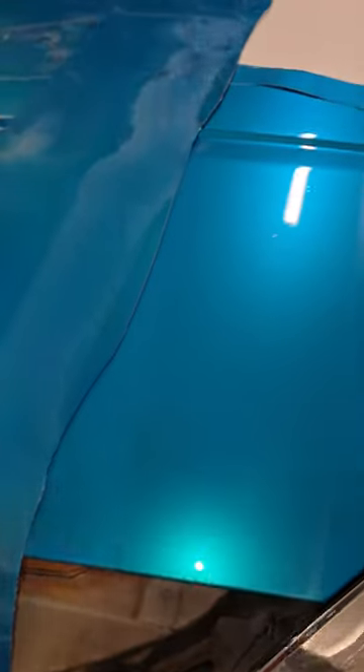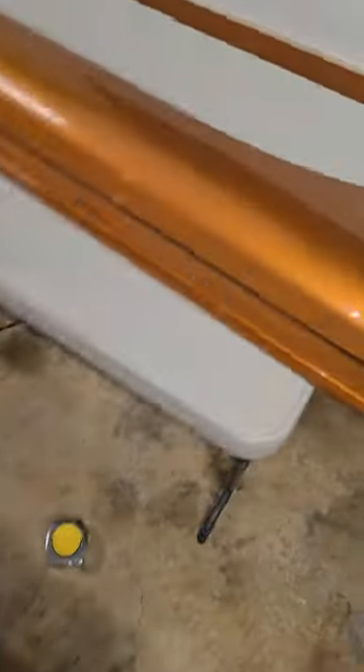Alright, we got this side skirt piece cut here. It's a pretty long one but we got our cut. So now it's time to finish prepping this and get it wrapped.